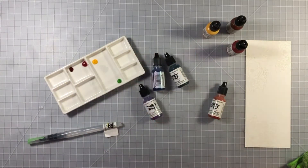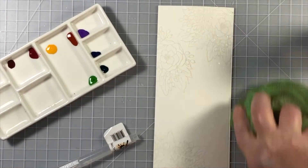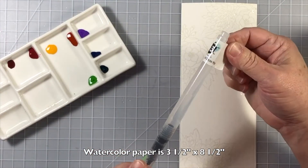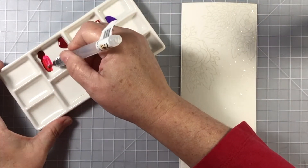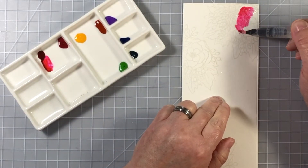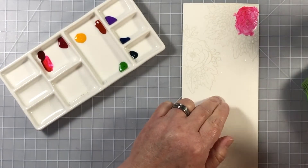Here I'm adding some ink refills or liquid watercolor from Ink on 3 — this is the Atelier inks — and all it takes is one drip. You can see the stamped lines here on the paper but they are very light, and this ink will pick up the color that's given to it and turn the stamped line into that color.